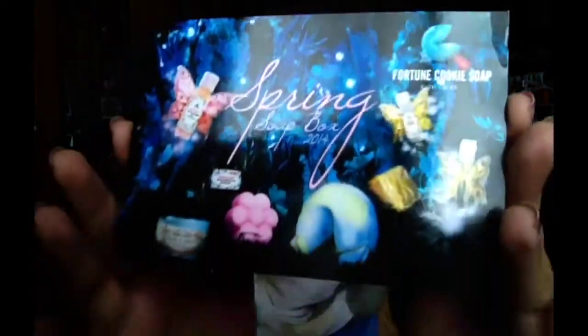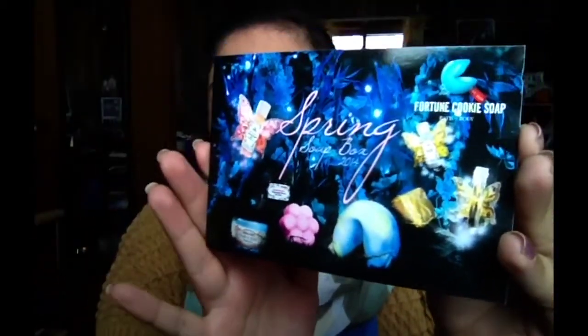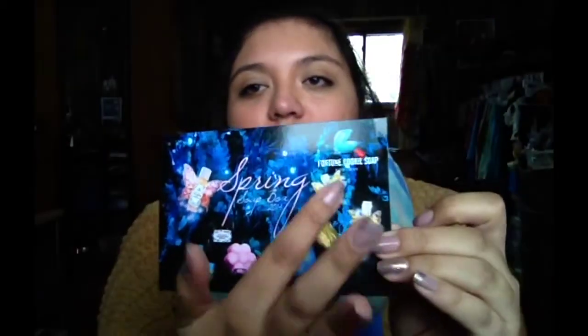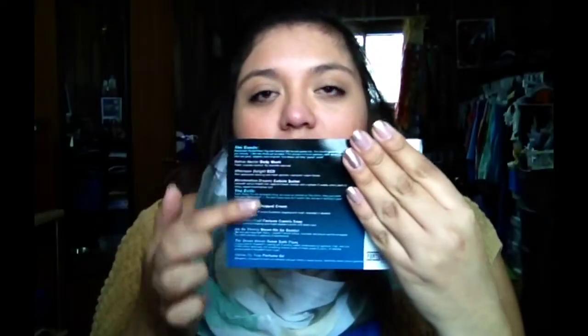I have utilized it for almost a year now and I really enjoy it and would highly recommend it. Before I even opened this box it smells so good — I don't know what's in it but it smells like candy. This is what it comes with and what it looks like — it says 'Spring Soap Box 2014 by Fortune Cookie Soaps.' It has pictures of everything you get, and on the back it has descriptions of everything.